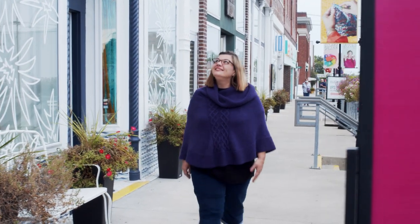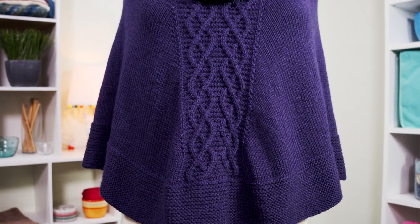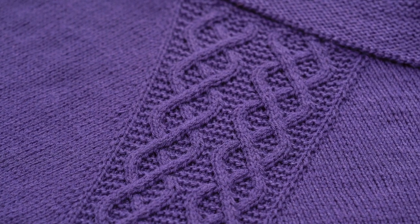Make an entrance in this cozy yet sophisticated poncho. Join me, Jenny Fish, as we cast on for Arcadia. I'll show you how to knit the details to take this poncho to the next level. I just love the oversized collar for warmth and style, and the cables on the front and back give it a touch of elegance.